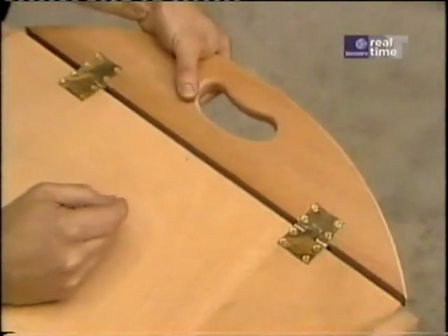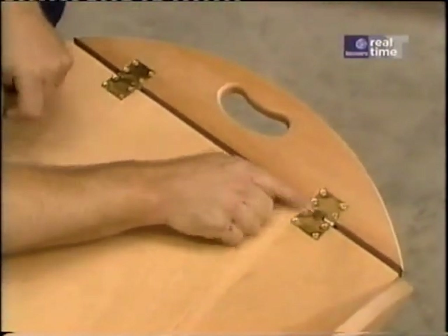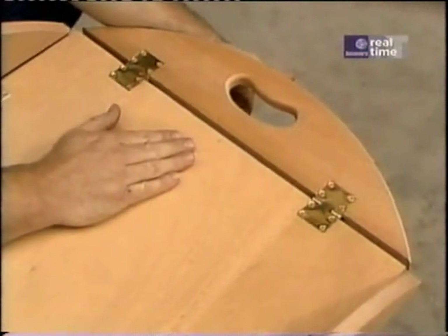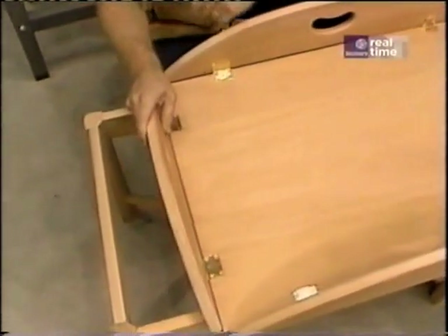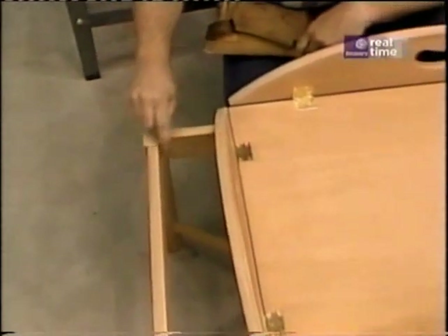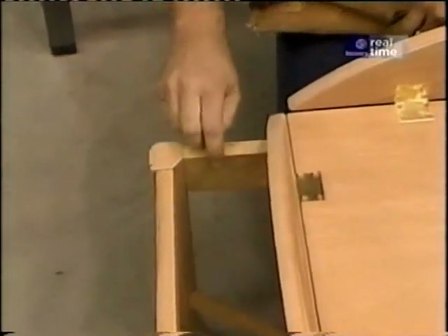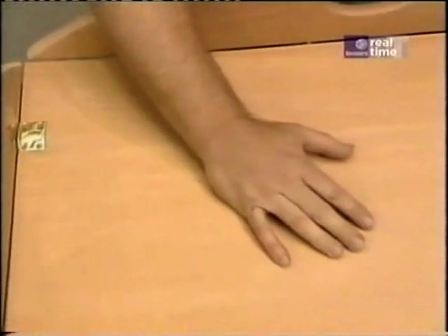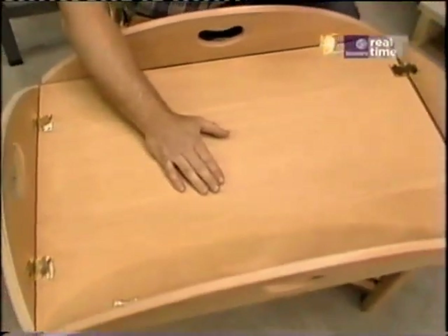And at the same time, when you flip it down, they have a little ledge which holds the leaf horizontal so that you don't need any support underneath. When you go around and look at the knockoff versions at furniture stores, a lot of them were put together with metal angles in the corner. This is a true mortise and tenon joint. A lot of the tops were veneer plywood — this one is solid mahogany.